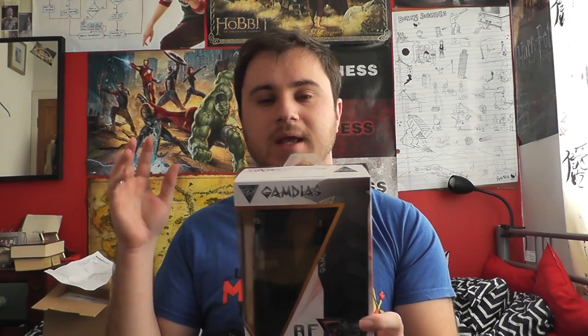Hello and welcome everyone, Lionheart here, and today I am looking at the Gamdeus Agus. It is a USB hub and headset hanger. The term on the box is 'multi-function gaming set.'